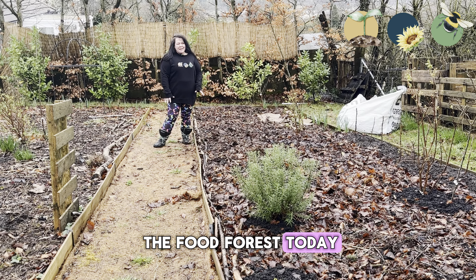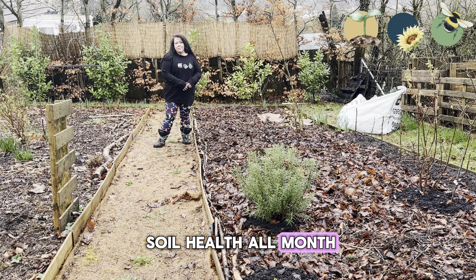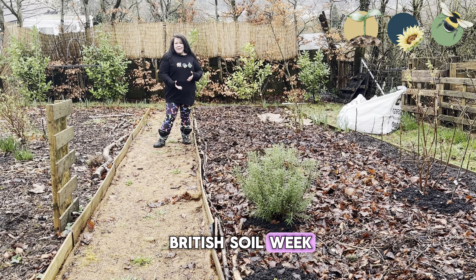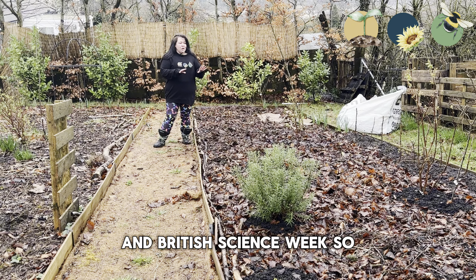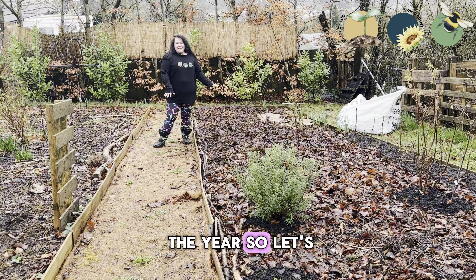We are down in the food forest today looking at soil health. We've been looking at soil health all month and it's coincided with British Soil Week and British Science Week. There are several different things that we do with our soil throughout the year, so let's take a look.